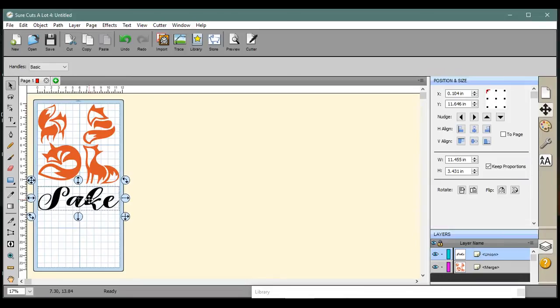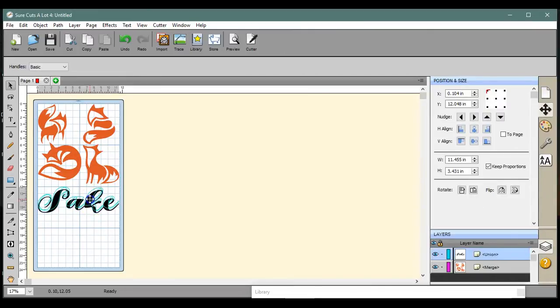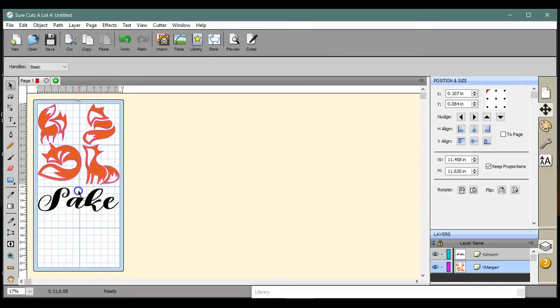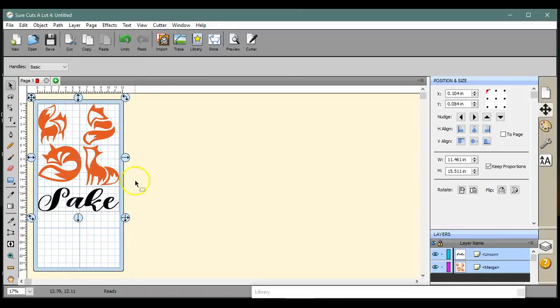I'm going to export it just like this. I'll put my black glitter vinyl down here and my orange right up there, so I'll snug this up. I'll need about a four-inch piece of black glitter vinyl and then a twelve-inch piece of orange glitter vinyl. I can make this bigger now since it's all merged together. Because this is HTV, I need to mirror this — Object, Transform, Flip Horizontal.